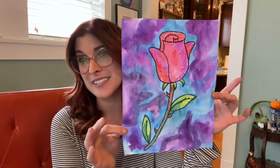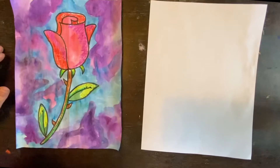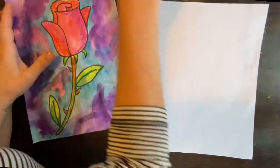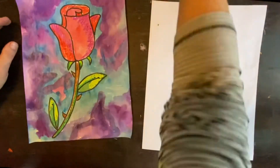So today I'm going to show you one way that you can draw a rose. For your level four drawing, we're going to learn how to draw a rose. For this one, we're going to need an eraser, a pencil, and something dark to trace with.